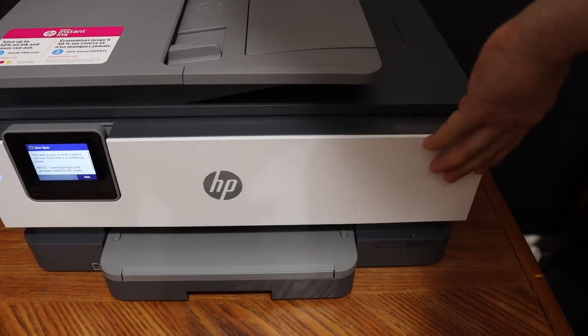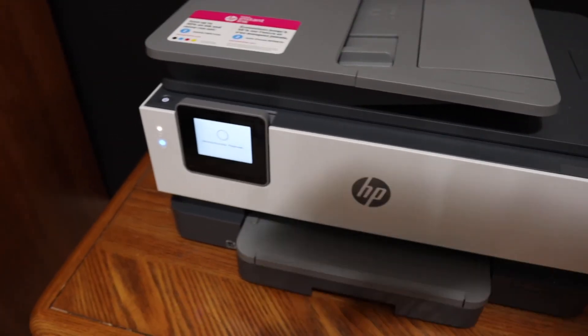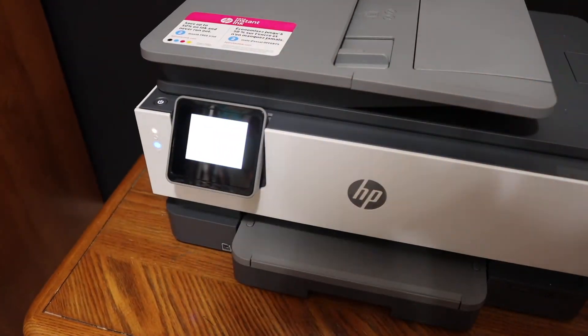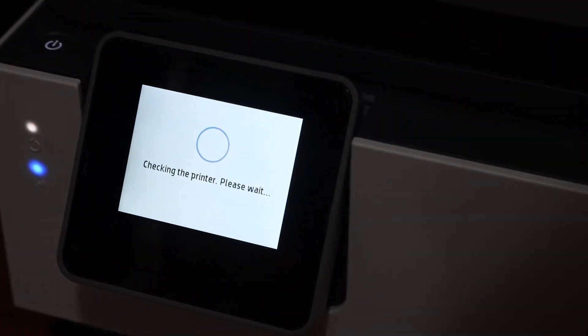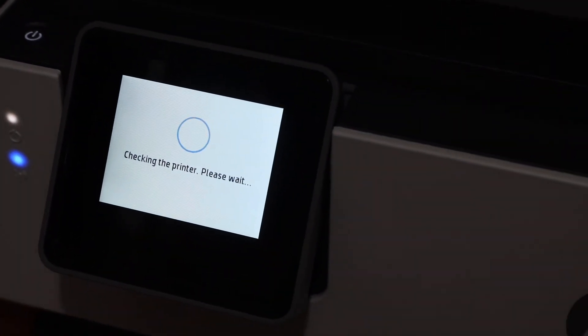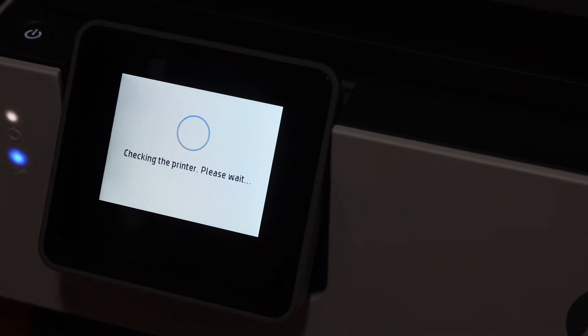Also close the front door. Check the display panel if there is any error or any message regarding it. Overall it's very easy to replace the ink cartridges, and your printer should be ready within a couple of minutes for printing.